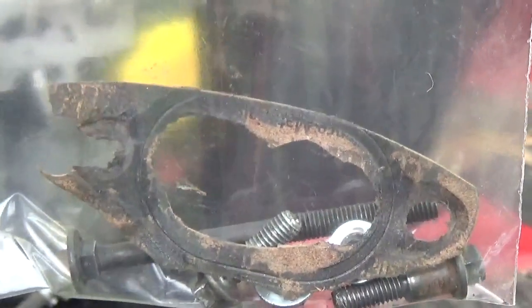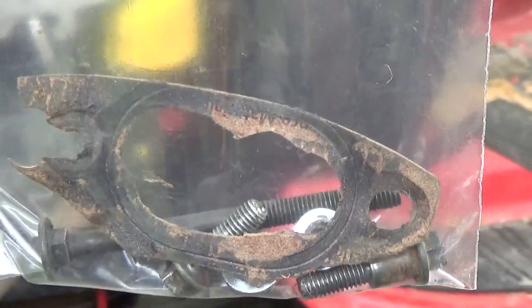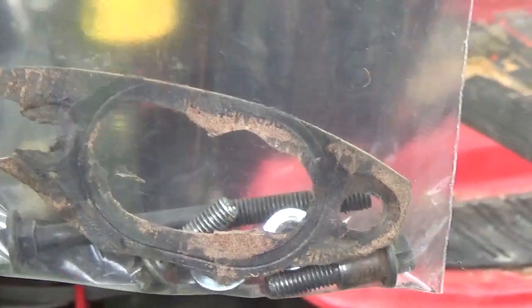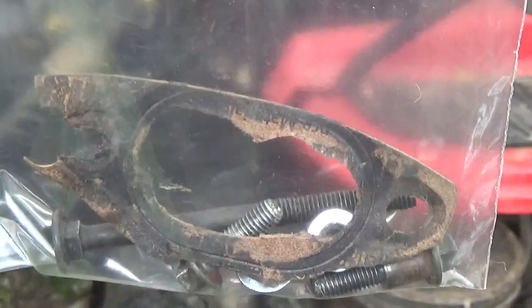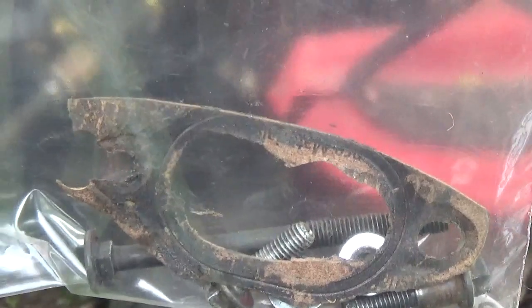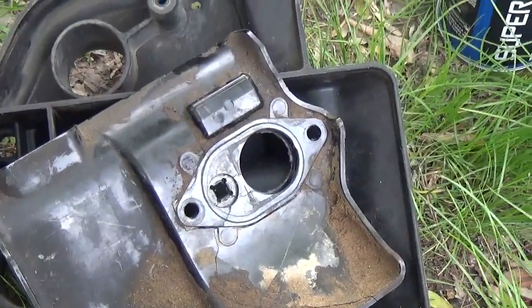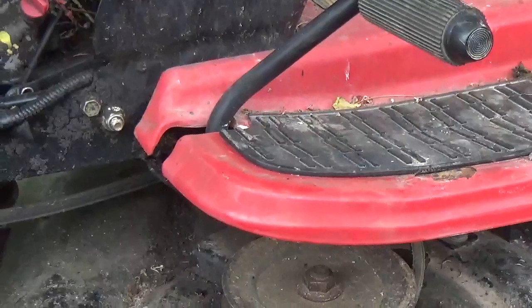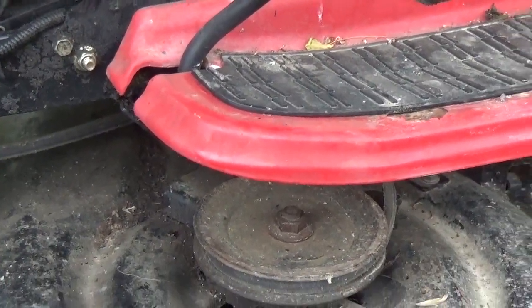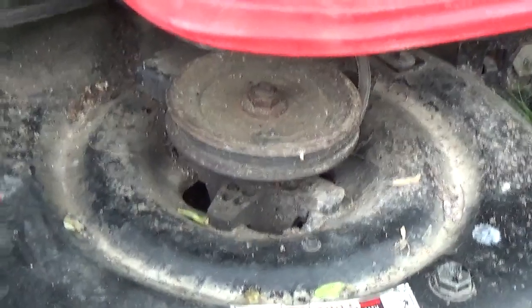These gaskets are not that expensive. I have no idea why anybody would go to such a great length to create a gasket like this — it blows my mind. Not only did they create a gasket, they tried to tighten it to such a degree that they broke the insulator, which I showed just a little while ago. In all honesty, it doesn't shock me considering what else I found with this mower to be an issue.